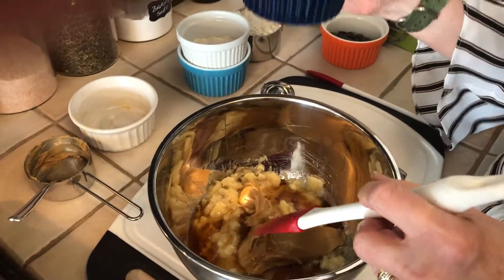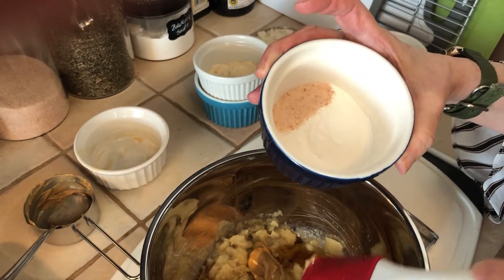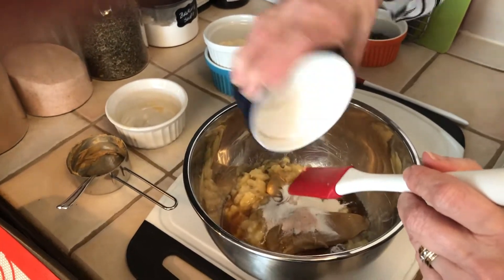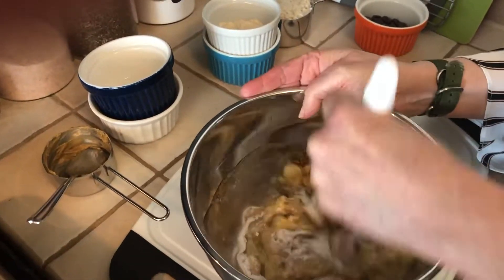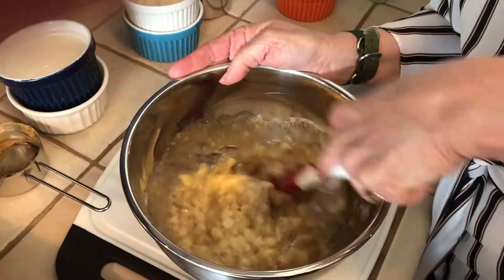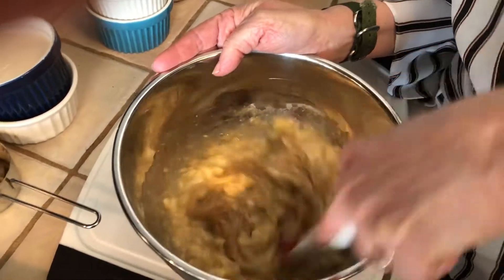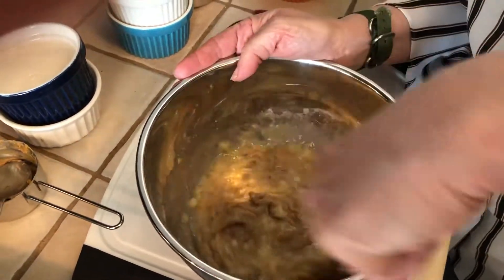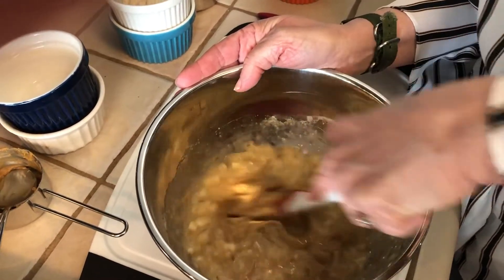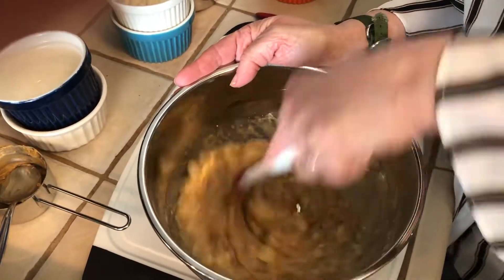Then we're gonna add a teaspoon of baking powder and a half a teaspoon of salt — I use pink Himalayan salt, I really prefer it, it's got a really nice flavor. Now we're gonna start combining those ingredients, just to break up that almond butter, and mix it all together until it's good and combined.